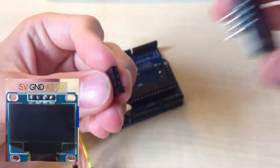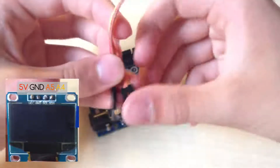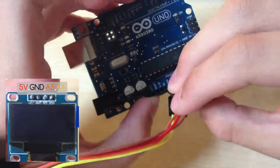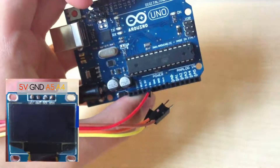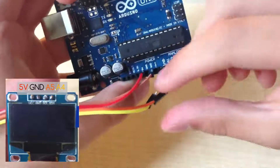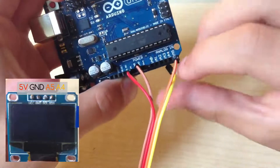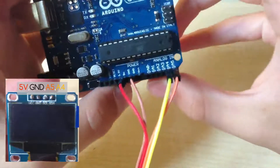Now for hardware. Connect cables to the display pins. Connect VCC to the Arduino 5V pin, ground pin to Arduino ground, SCL to analog pin 5, and finally SDA pin to analog pin 4 of the Arduino.